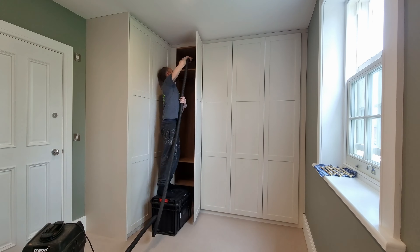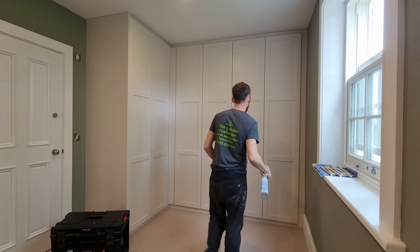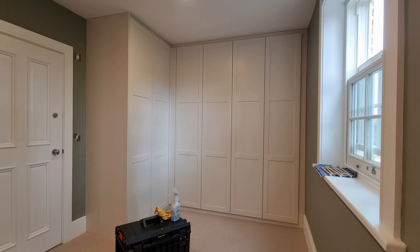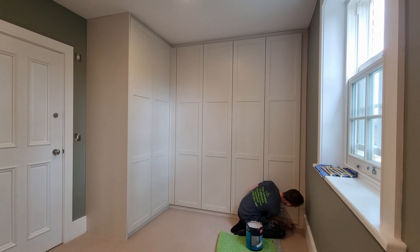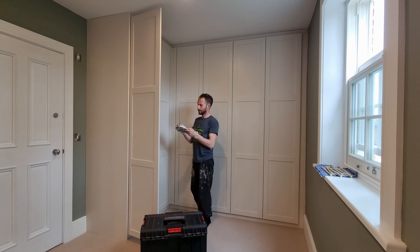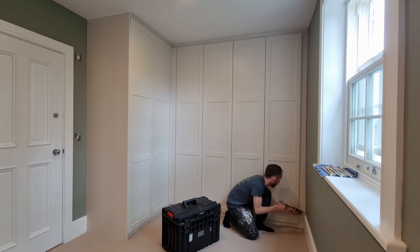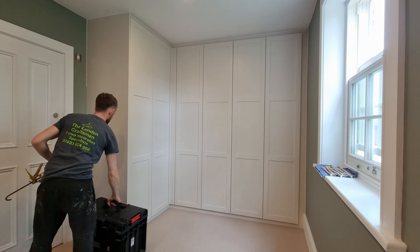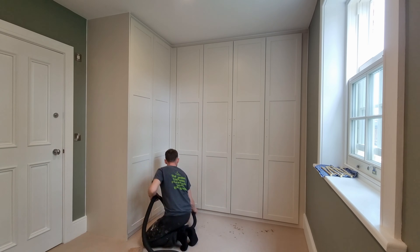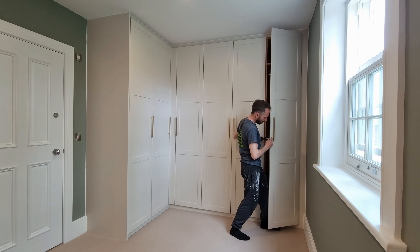We didn't wear boots in the house and had dust sheets down — everything kept clean and tidy. Sean's been putting all the tools away while I do all the peeling down — good teamwork. I do a few touch-ups with a fine artist brush, just a little dab where needed. Once I'm happy, I get the silicone out and go around — doesn't take long, pretty good at it after 12 years.